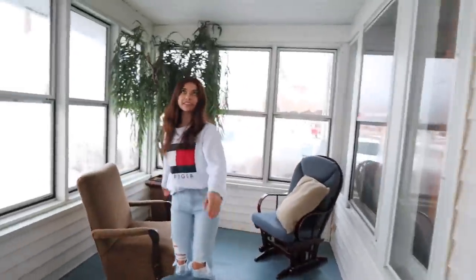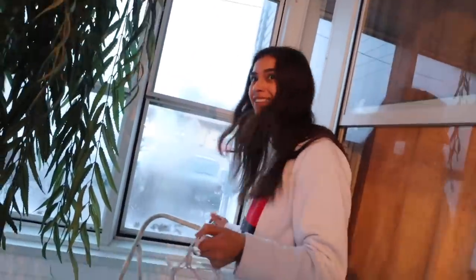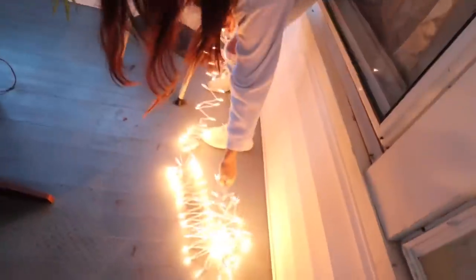We still got quite a bit to go, but at least we got the dirty work done. Now we can do the fun work. We're moving all the furniture to the middle because we're about to hang up the lights. Moment of truth — do they work? How sad would you feel if we turned these on and they didn't work? I'll go to my room and cry. Well, let's hope they work. Ready? Yay! They're so pretty!